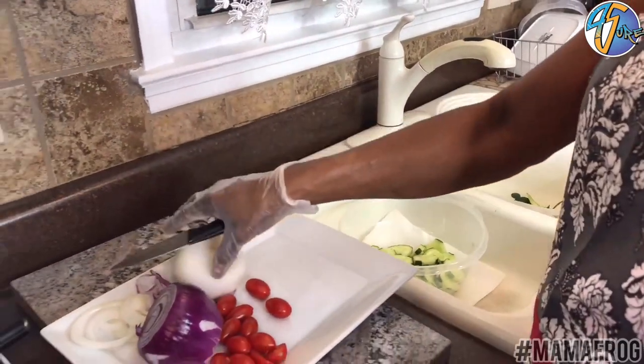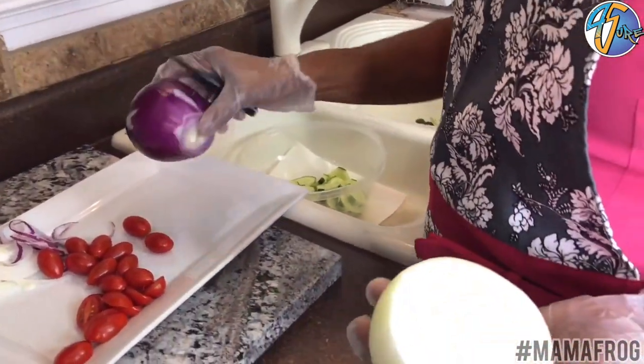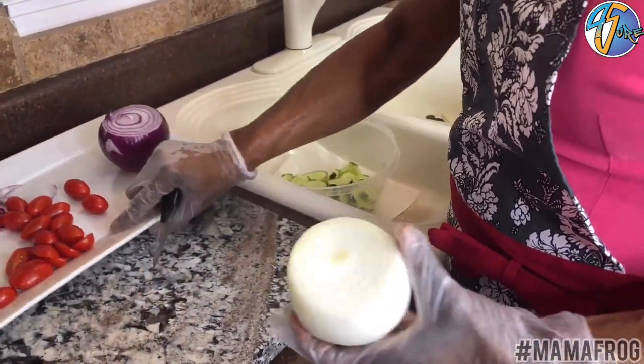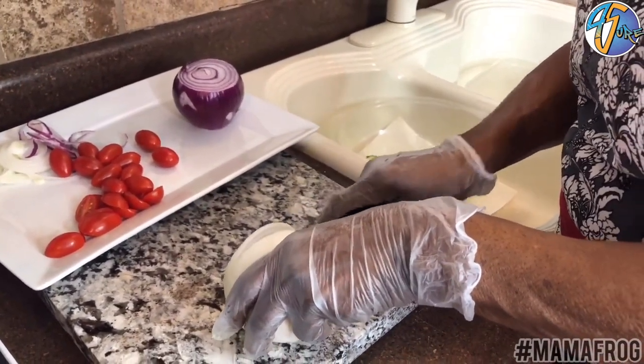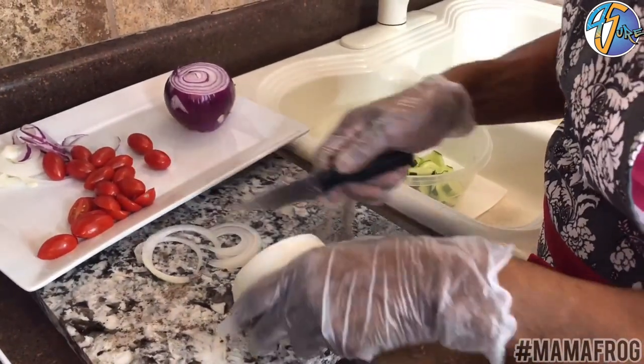Next I'm gonna start with the onion. I have two types of onion — a red onion and a white onion. So I'm gonna start with this. I'm gonna slice it. This knife is really, really sharp. I can slice it really, really thin. See that? The rings.